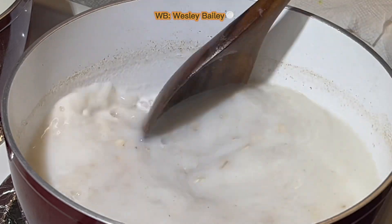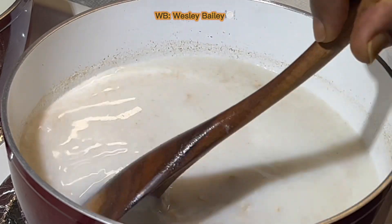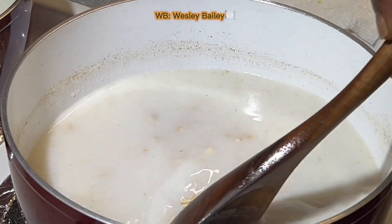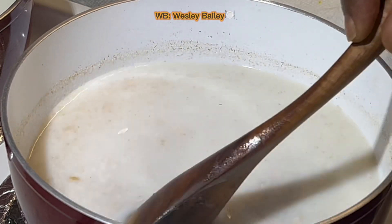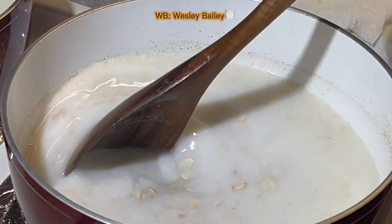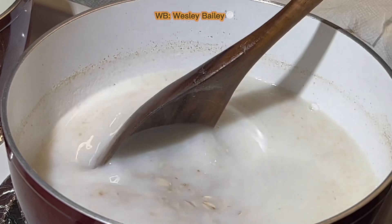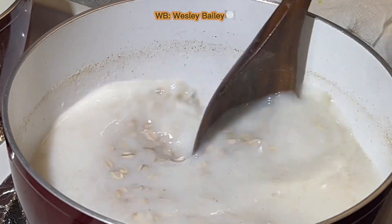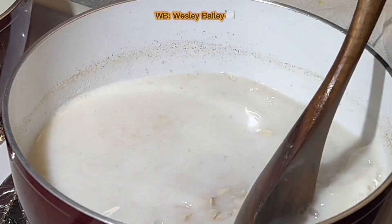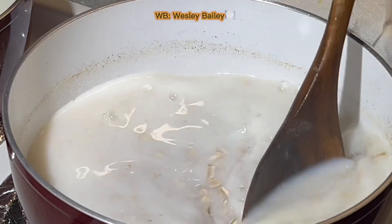You have to make sure you stir it until it becomes blended with the milk and the water. I use two percent milk — you don't have to use that, but that's my choice. You have to make sure you stir it so it stays mixed with the water, it dissolves in there, becomes thick, and you just keep stirring it.